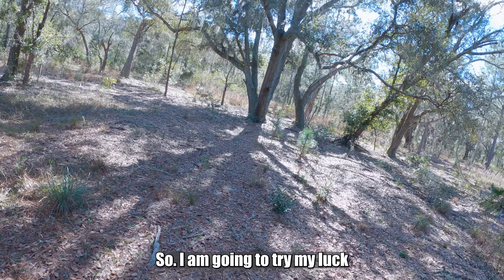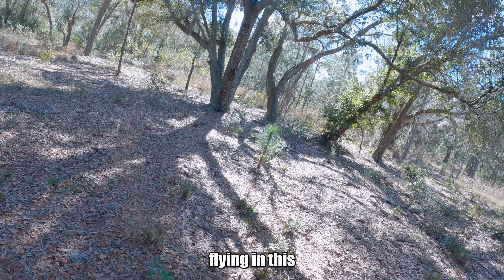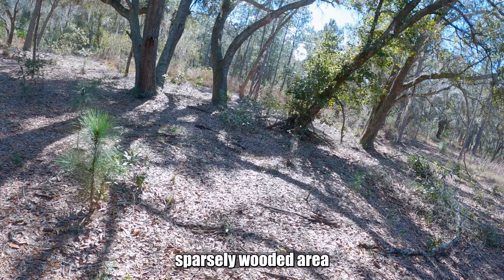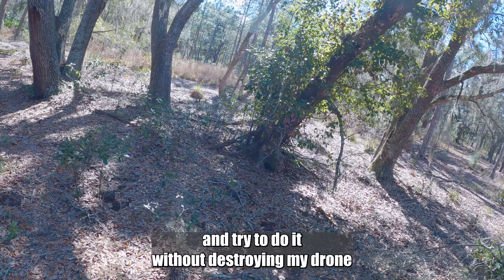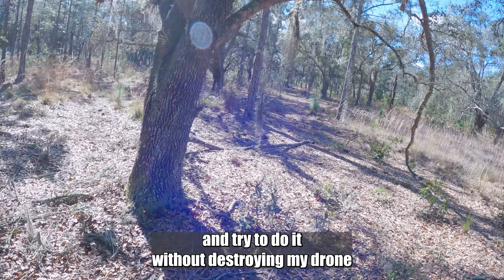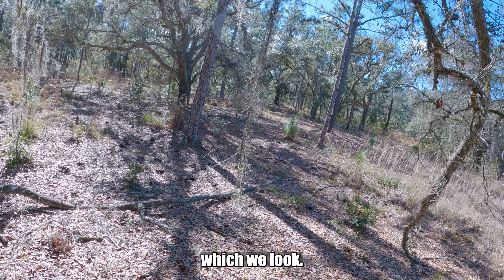I'm going to try my luck flying in this sparsely wooded area and try to do it without destroying my drone too much. Wish me luck.